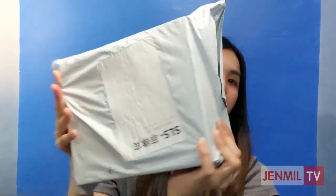So this is the package or parcel that I received, and it was delivered by J&T. As a reminder, every time we receive products or items we've ordered online, please make sure to sanitize them first before opening. I've already wiped it with alcohol thoroughly, so let's proceed with the unboxing.